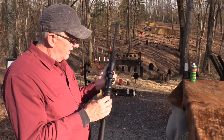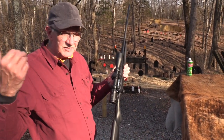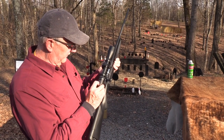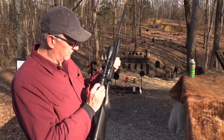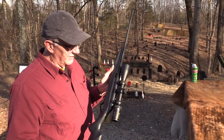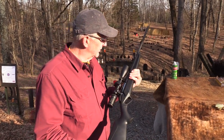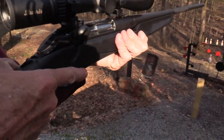By the way, this scope comes with it on this one. It's a Burris — this goes back of course to Buds for their e-gunner listing. It's a Burris Full Field E1, 4.5 by 14 by 42. Seems like a pretty nice scope. I'm not a scope expert, but it's got a nice clear picture and feels pretty good, and it seems to be pretty much on.